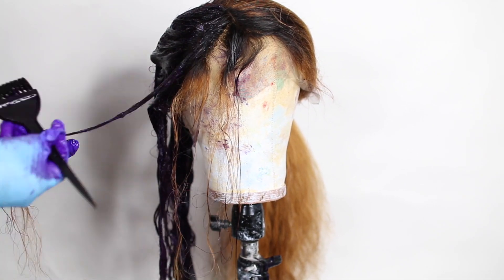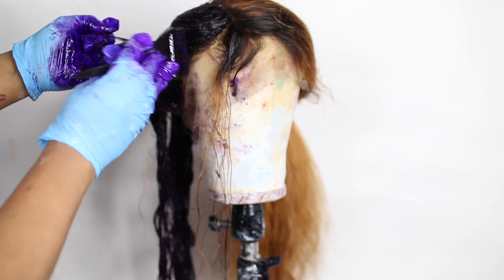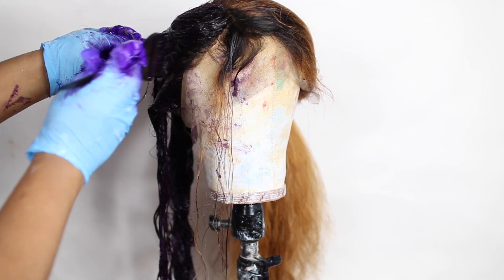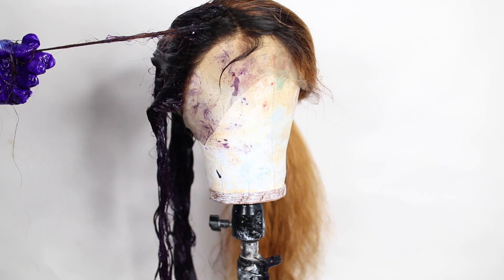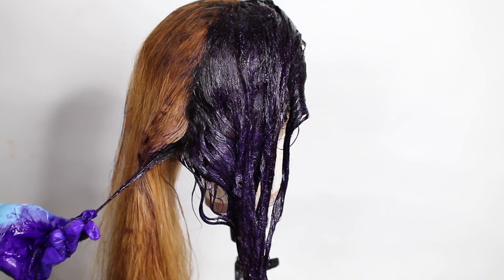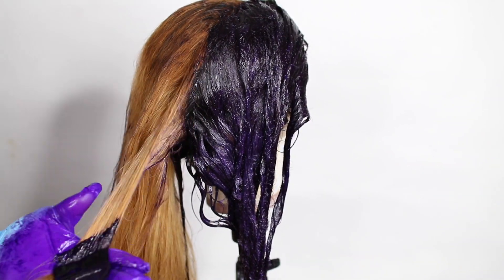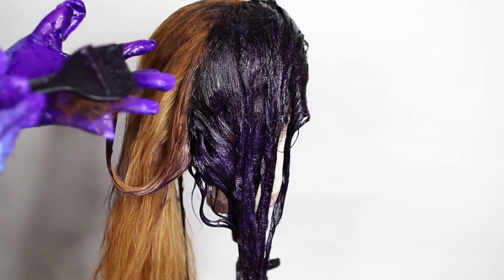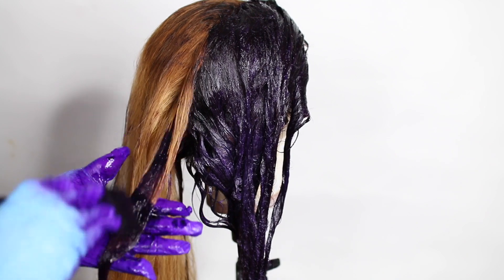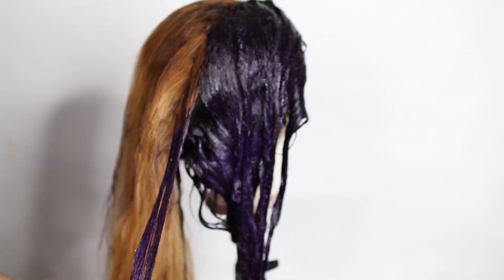I'm quite surprised with the quality of this hair so far. The hair feels really, really soft — I can't believe there was no damage whatsoever. It also kept its moisture, which really amazed me. You can already tell there was no shedding or tangling throughout the process.